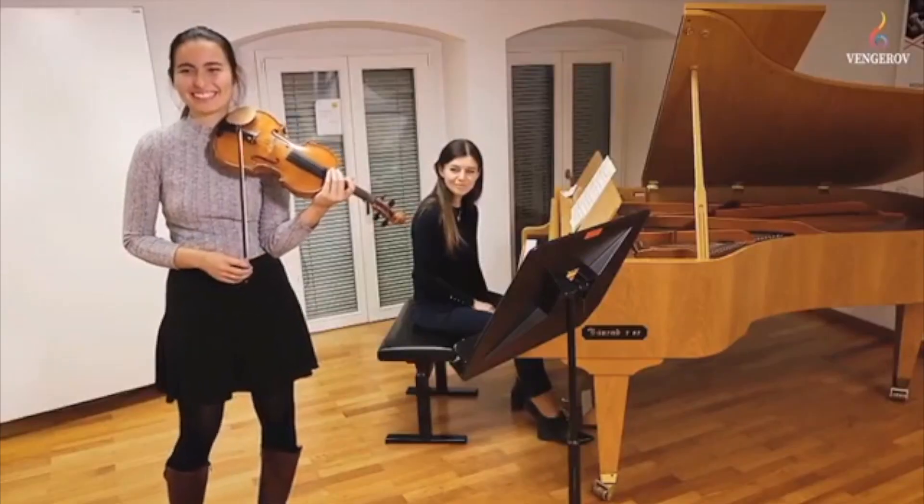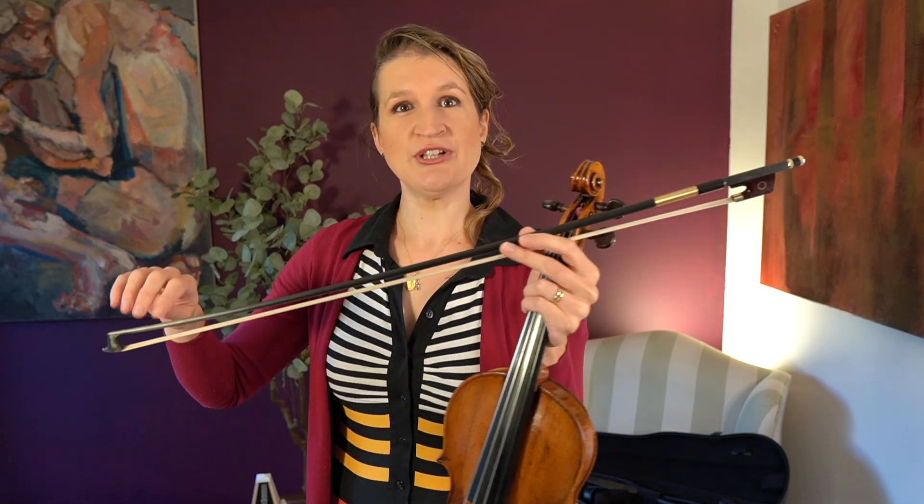So the exercise is pretty dangerous actually, and it's that you turn around your bow. You grab the bow at the tip, get a good bow hold, then start playing. Let's see how that goes.